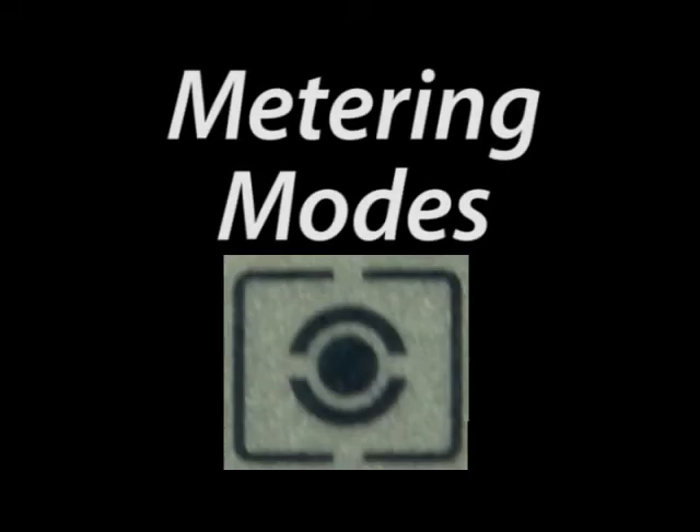In order for the camera to know what the proper exposure setting should be, it has to measure how much light is coming into the camera. A metering mode is a specific pattern of measurement used in this calculation. It's an actual shape of the viewfinder.